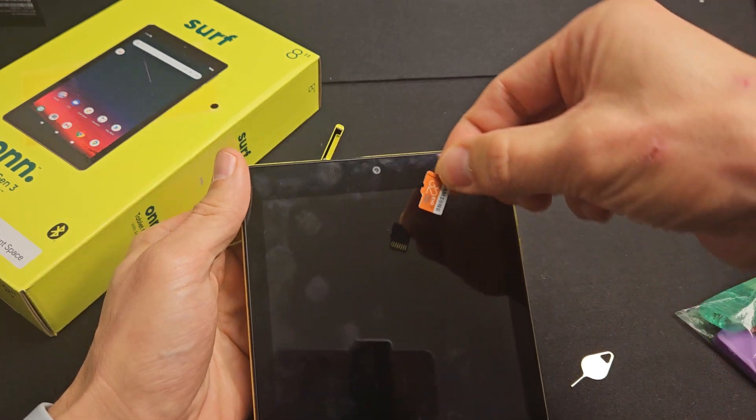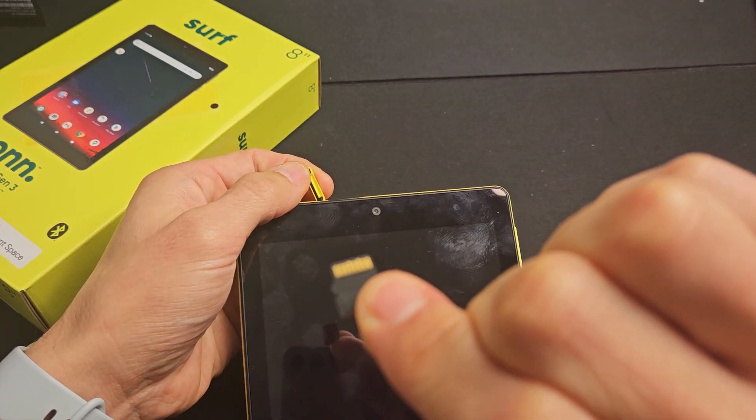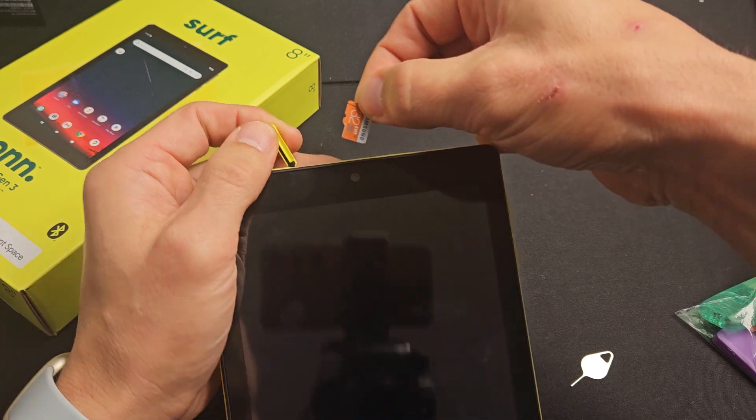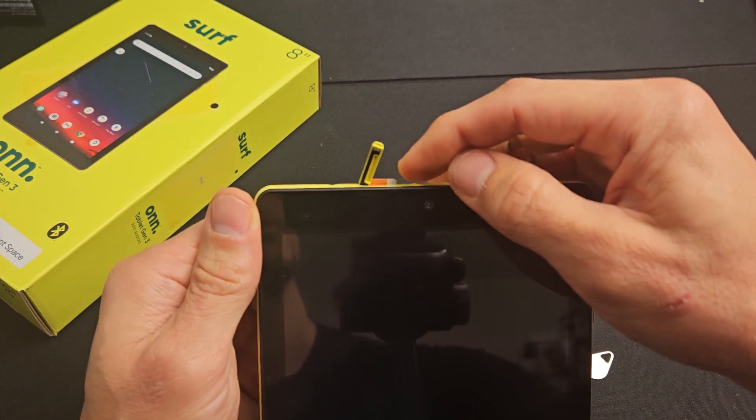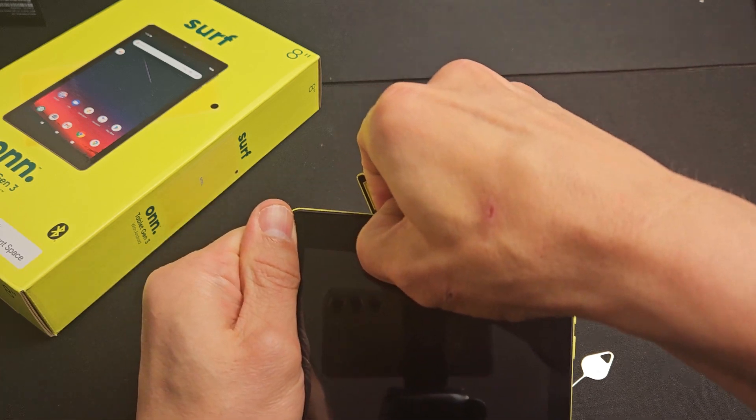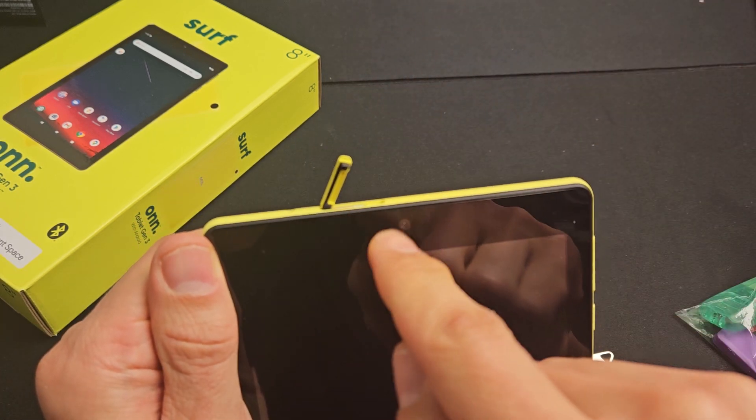Now with the screen facing me, I'm going to have the SD card with the metal contacts in the back. So I'm going to slide it in just like this. And it's spring-loaded, so once you put it in here, you want to go ahead and press all the way in until it snaps into place.